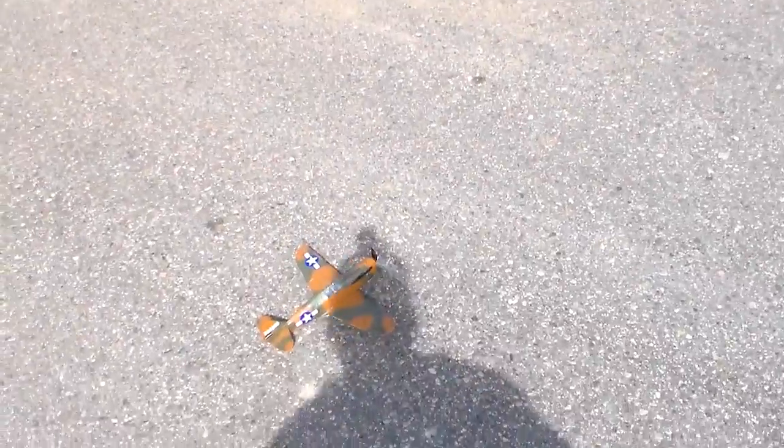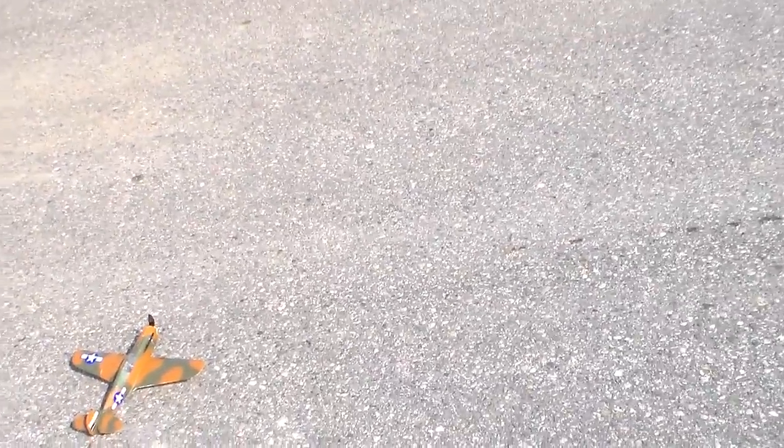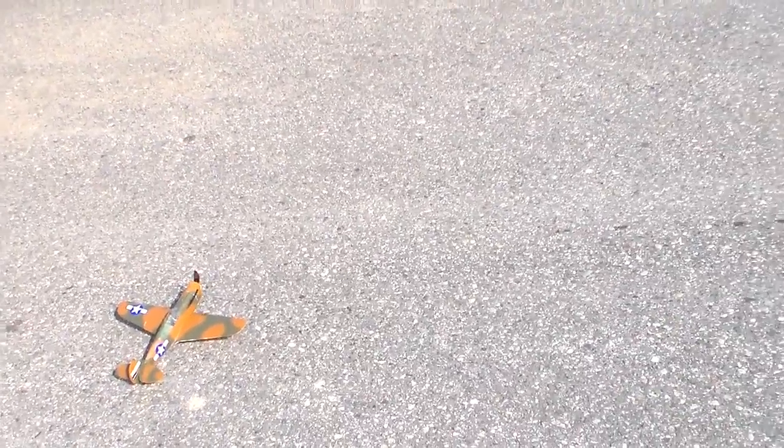Yeah, we just lost the battery cover. There you have it — that's the Gillows P40 RC conversion. Back to the repair shop. Bye.